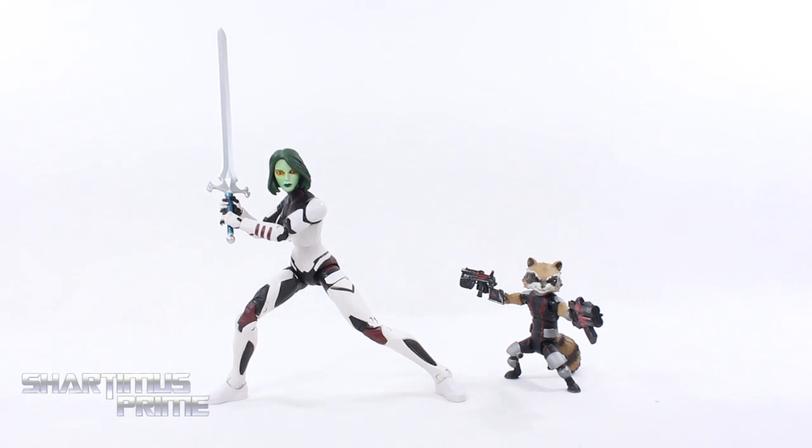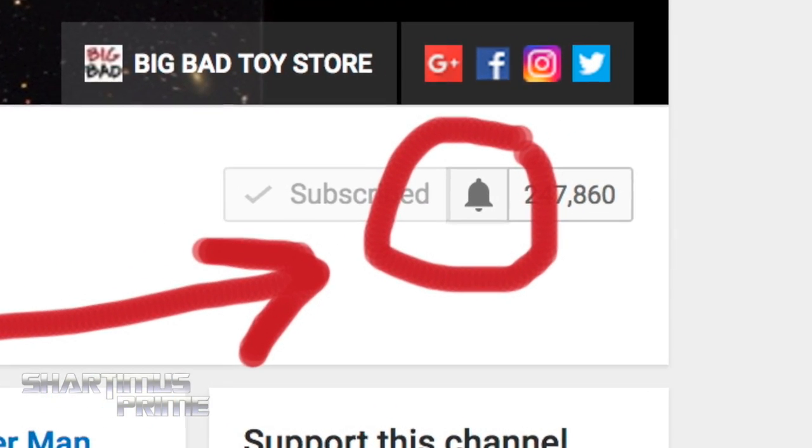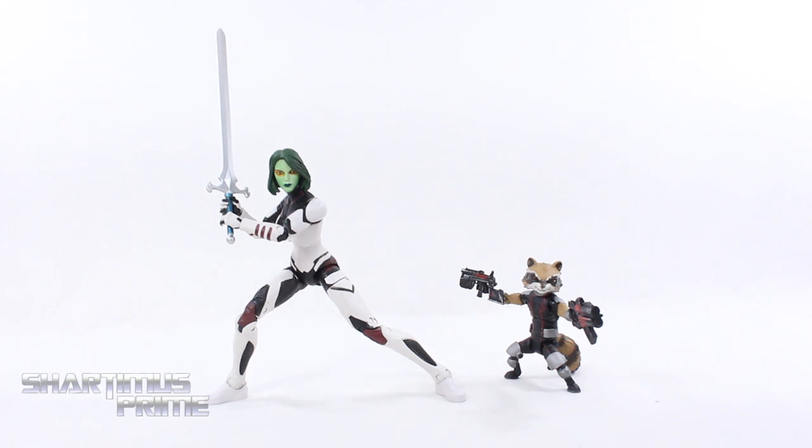I really like this two-pack set a lot. I feel like you're getting a great bargain with this because you get two well-articulated figures. Rocket doesn't come with a ton of accessories but we get the connecting base, and Gamora comes with a ton of accessories — I took a lot of pictures and tend to always go back to the big sword. I'm very happy with this two-pack set and I highly recommend it. If you enjoyed this video please hit the like button, leave a comment, and hit subscribe if you haven't yet. Hit the notification bell so you know when the next Shardomus Prime video is posted. A photo gallery is up at MarvelousNews.com and you can follow me on Facebook, Twitter, and Instagram via the links in the description.